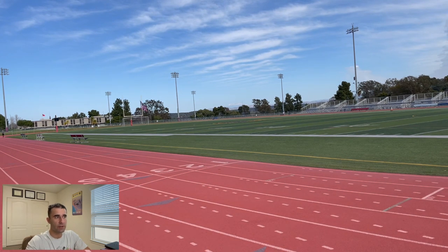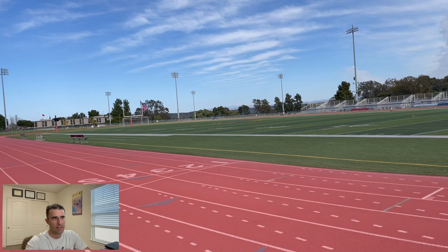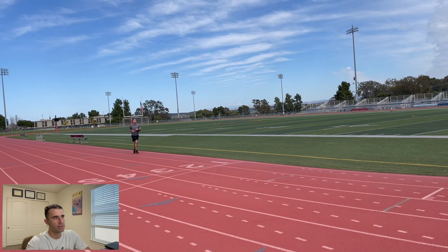Today I'm doing a 3x1600, or three one-mile repeats, using a three-minute passive recovery between sets. I started with a warm-up: an 800-meter jog, followed by dynamic exercises, then 400–600 meter striders. My goal was to run 7 minutes 31 seconds for each mile repeat. I get my target times from running coach Jack Daniels' running calculator — you input your most recent race time and it tells you how to run your various intervals. The calculator gave me 7:31 for my one-mile intervals today.